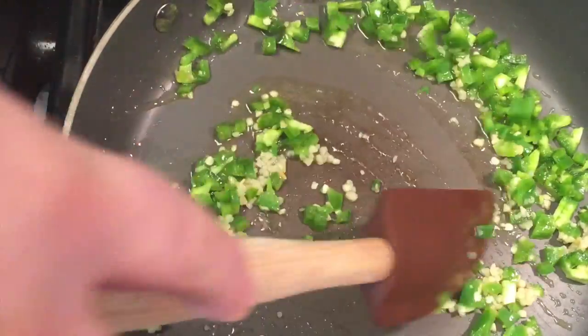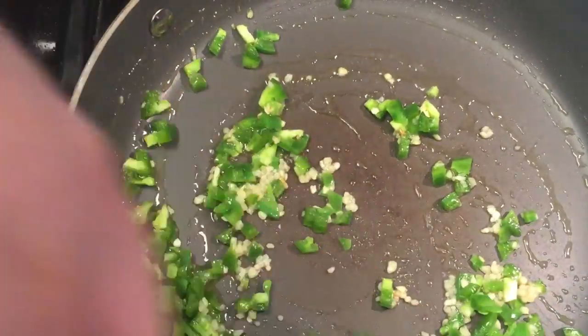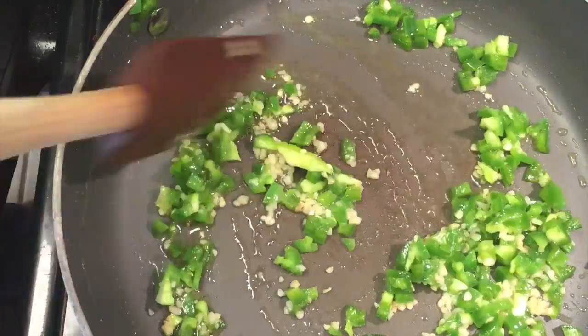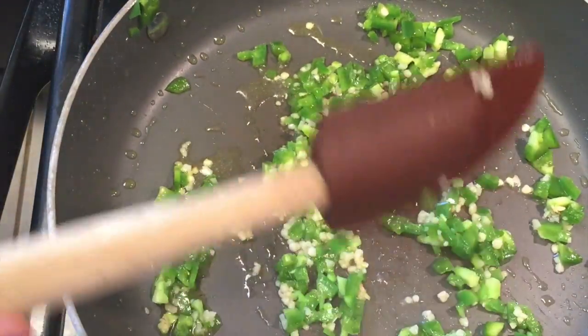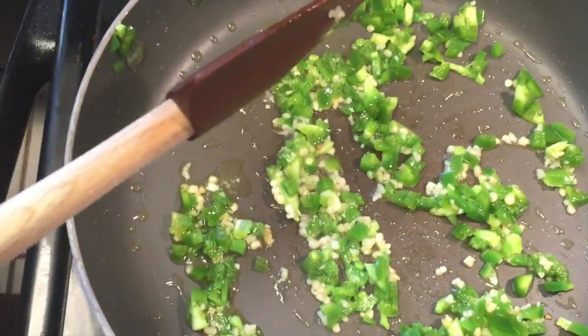You want to be sure not to stop stirring that garlic. If the garlic burns, it's going to make the whole dish bitter, and it's going to release a really funky smell into your kitchen. You also don't want to burn the jalapeño, because then you get pepper sprayed.